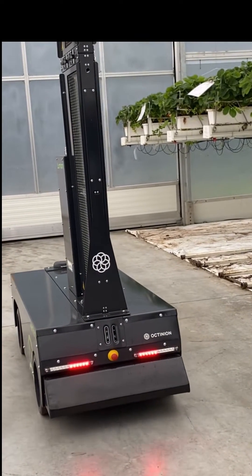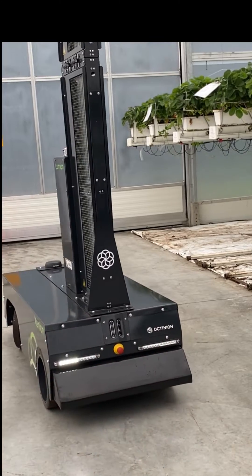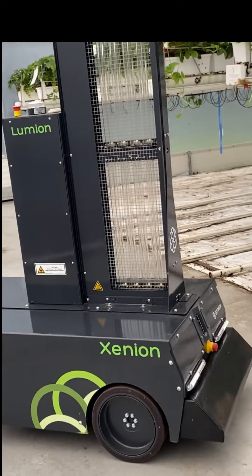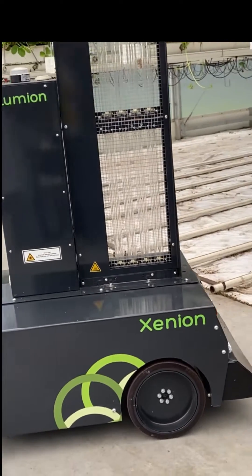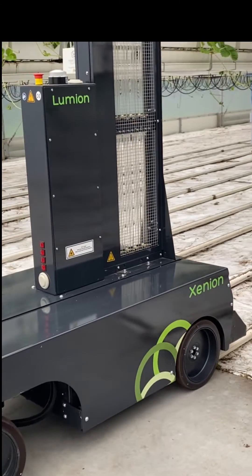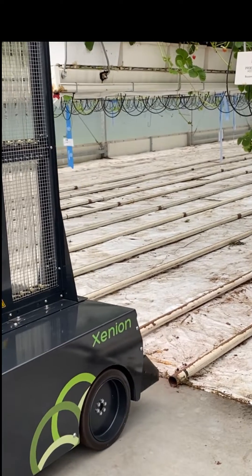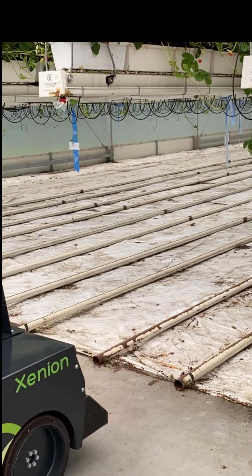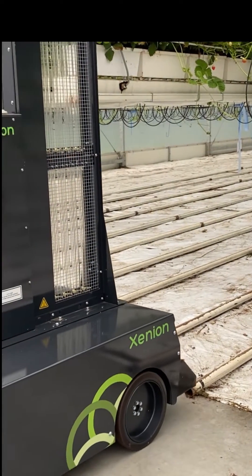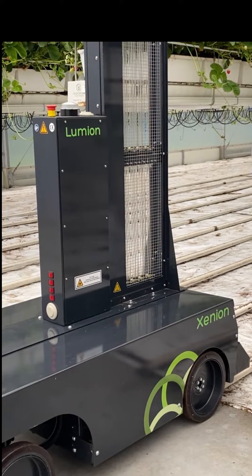It has to be at least two and a half meters wide, so some growers have more narrow concrete paths — that's not an option for this robot. There are other possibilities to construct such a thing, but this type of robot does need the two and a half meter path. Now it has cameras in front of it and it's looking for the rail and the gutters. It's aiming to be in between the gutters, and then it knows it's positioned correctly, and now it will start.